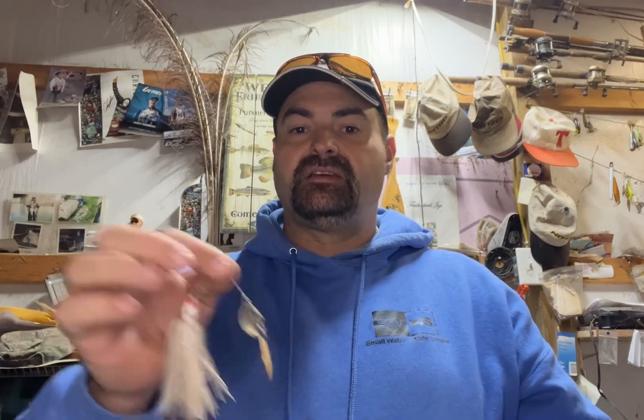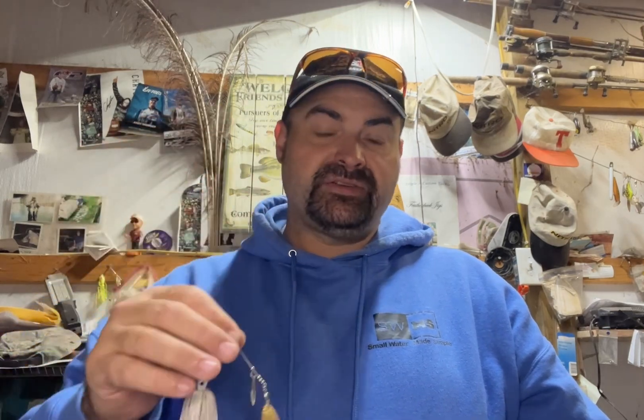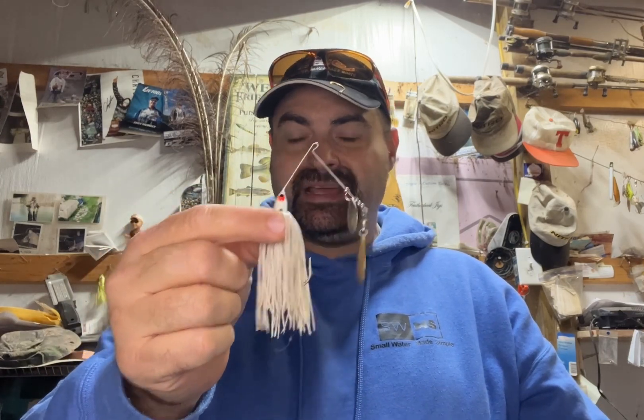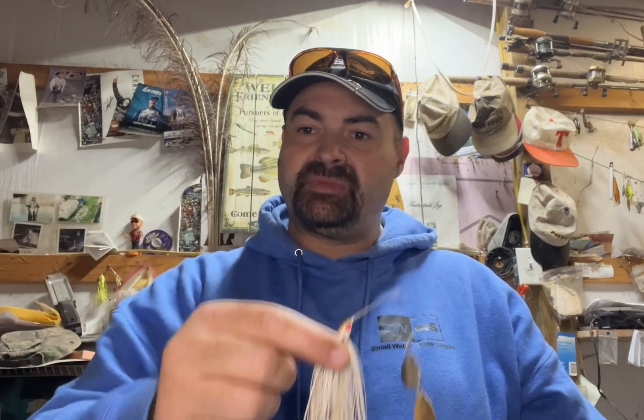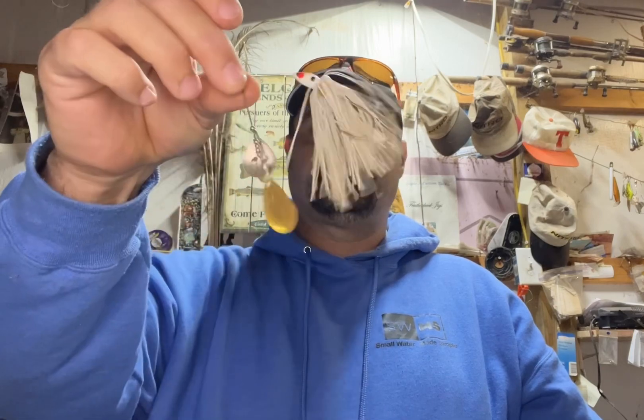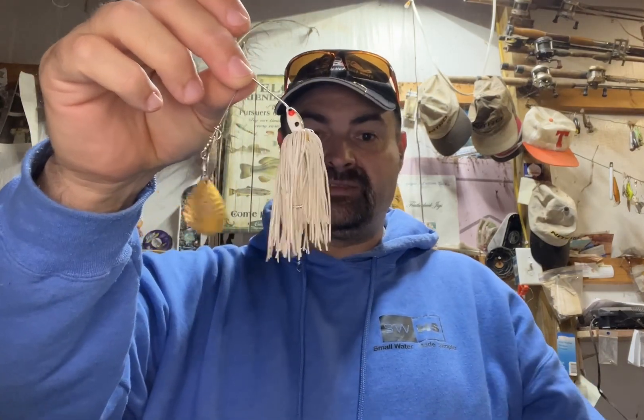In fact, the Bassmaster Classic Tournaments — the first one in '71, '72, '74, '75, and '76 were all won using the spinner bait, either as the main bait or as a supplemental bait. And by names you might have heard of: Bobby Murray, Tommy Martin, and Rick Kline. And then in later years, Hank Parker — we all know how he loves spinner baits.